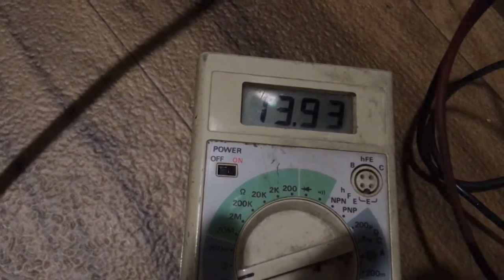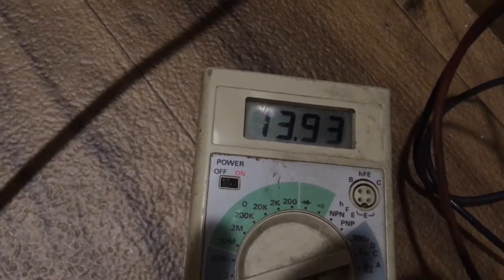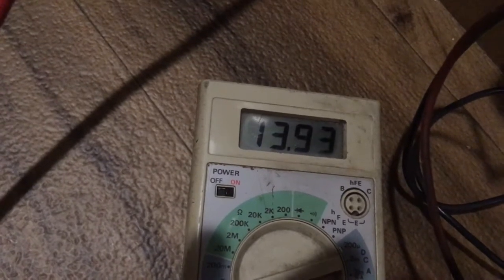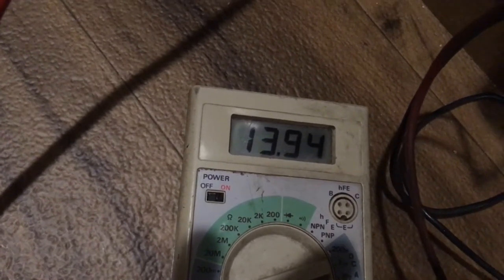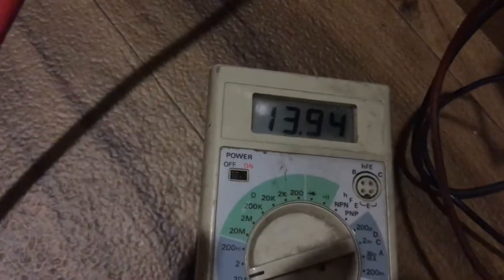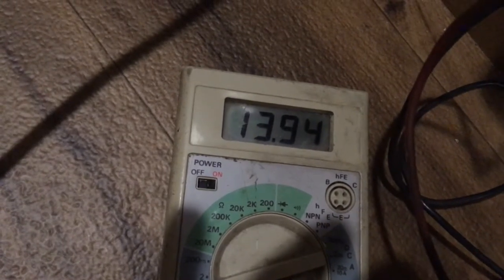That's the highest I've seen here — at 13.9. I think this is in bulk mode. It's going to go up to 14.4. So maybe adding this wire helped. Let's see when this drops out — this is the 15-minute test.